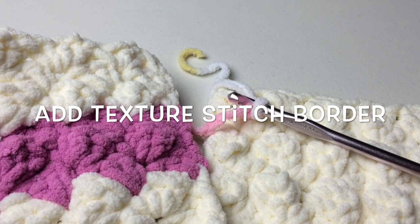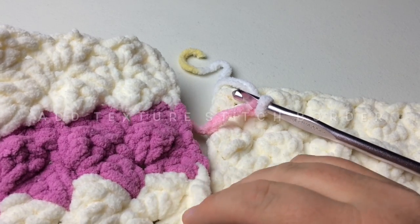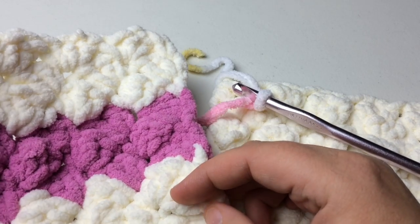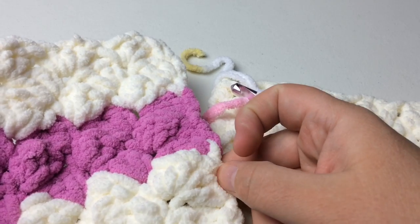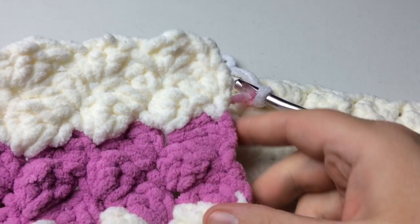Hello and welcome back to GoodKnit Kisses. I'm your host Kristen and today we are going to crochet a border around a blanket, using the Marshmallow Crochet Baby Blanket as an example. You can use whatever one you desire, but this is the textured stitch featured in there — a single crochet and two doubles after, then skip two and go over, so that's how you get this sort of shell and puffy stitch.